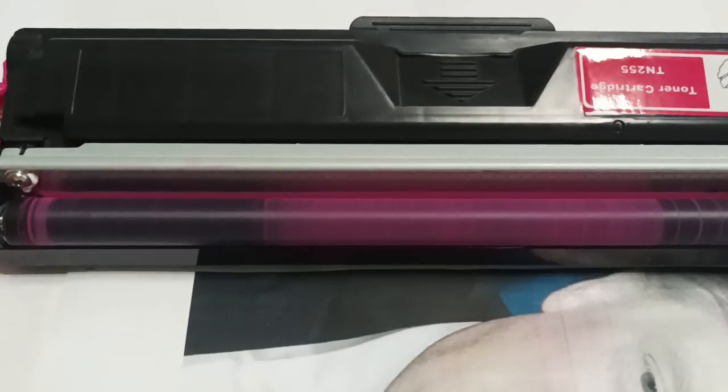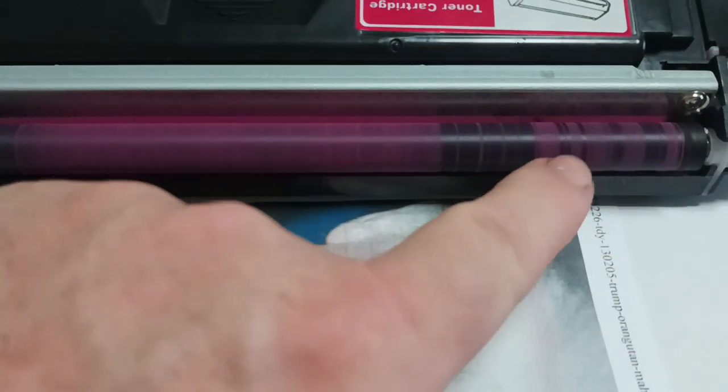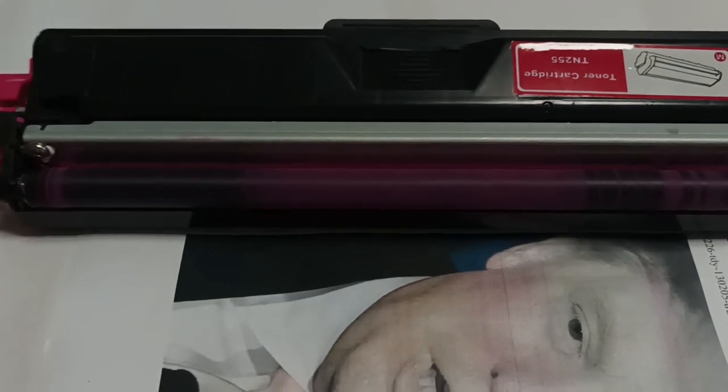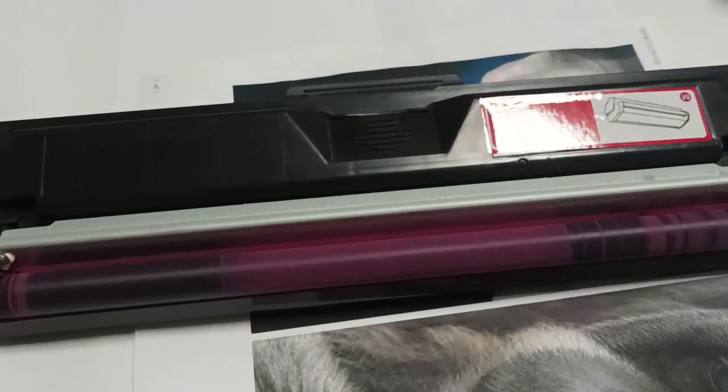If we look at the printout we just did and compare it to the toner delivery roller on this cartridge, you'll see that the pattern exactly matches the pattern we're producing on our printouts. That applies to all colors, so you have to check all of your cartridges and make sure they're all the same. The quick method for fixing this cartridge is to take a piece of paper.